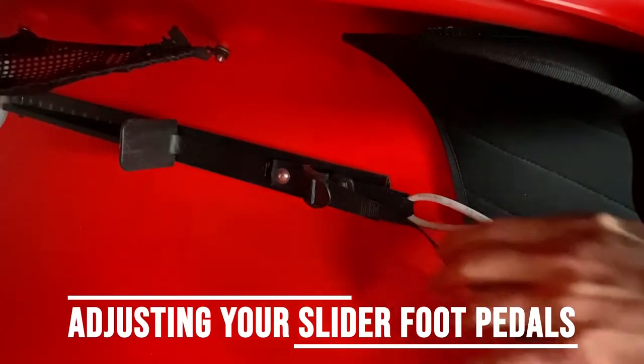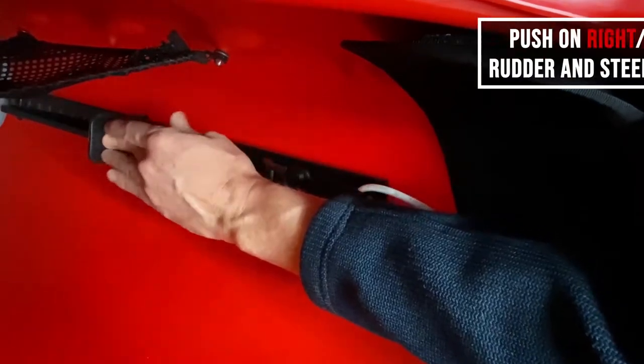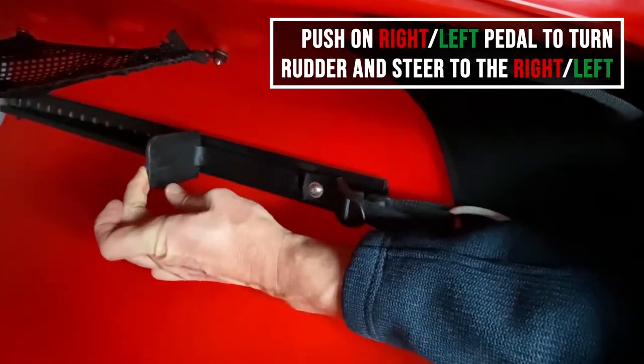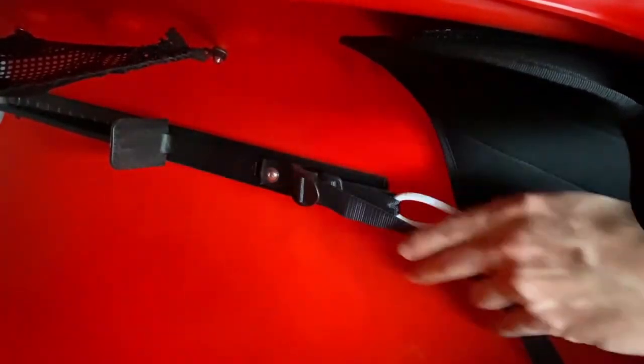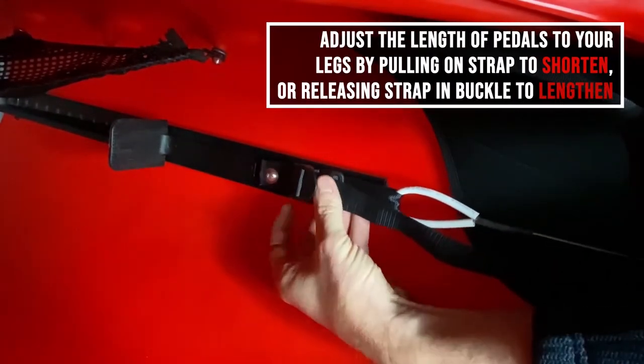With our slider system, the principle is simple: to turn, you just push either left or right. To adjust the length, you will use this little tab here — if you want it longer, you